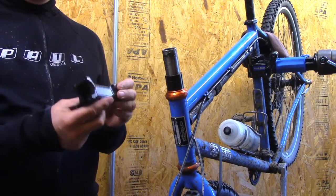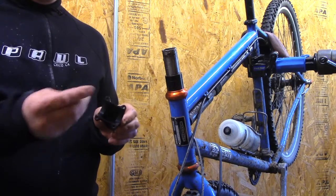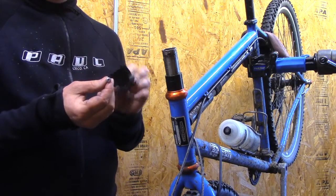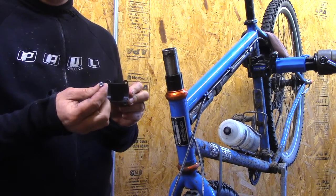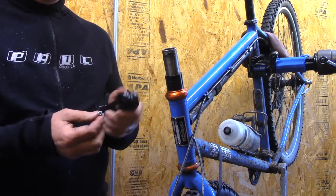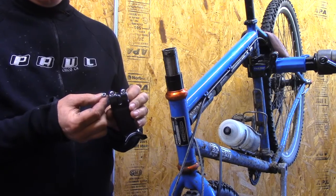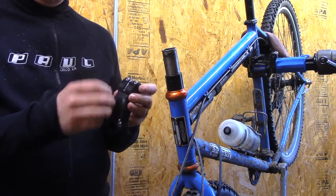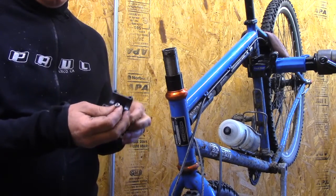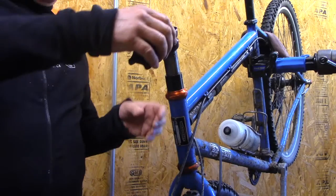I've got a stem here — this is the stem I've been riding on this bike, not the brand new silver one I showed earlier. All the screws are a Torx T25 head, called a pan head screw. Surly is going to use a lot of Torx T25. I kind of feel like every screw on a bike should be a T25.